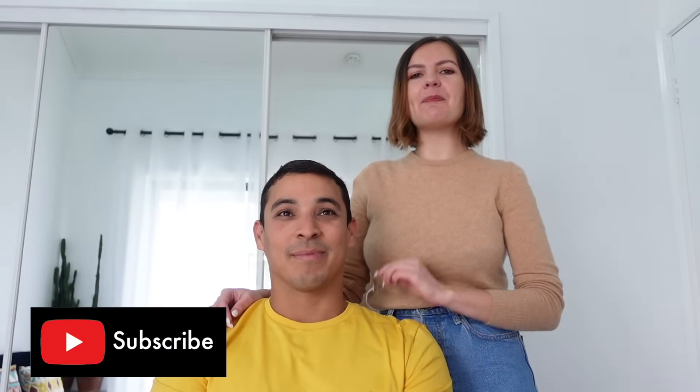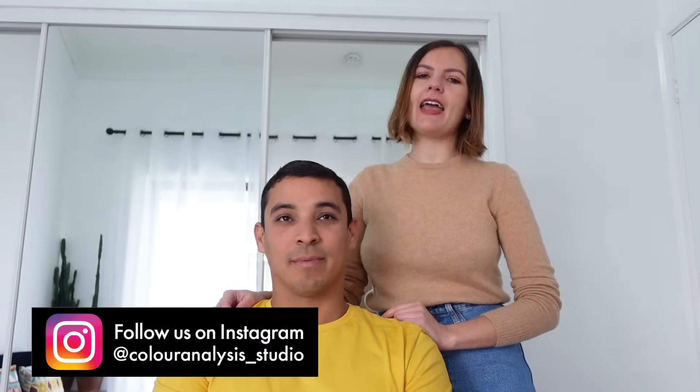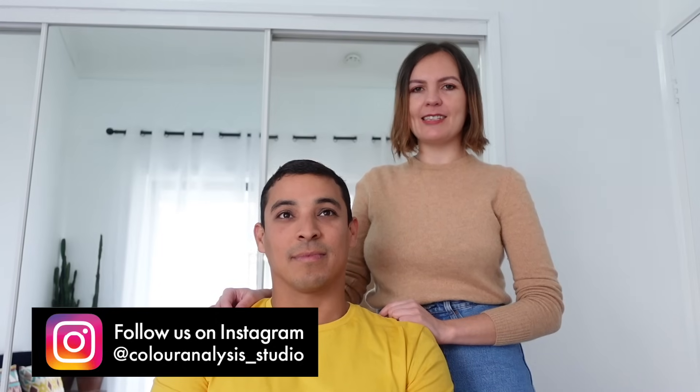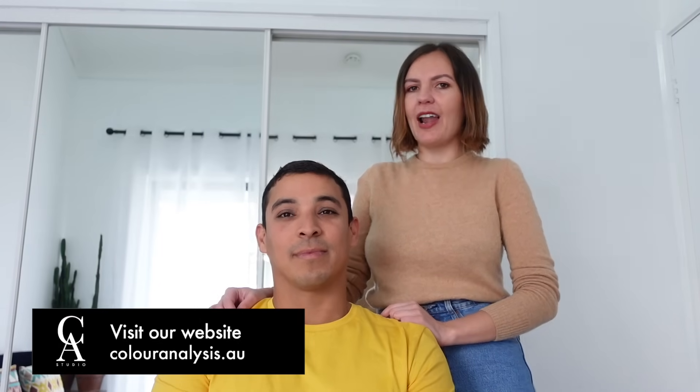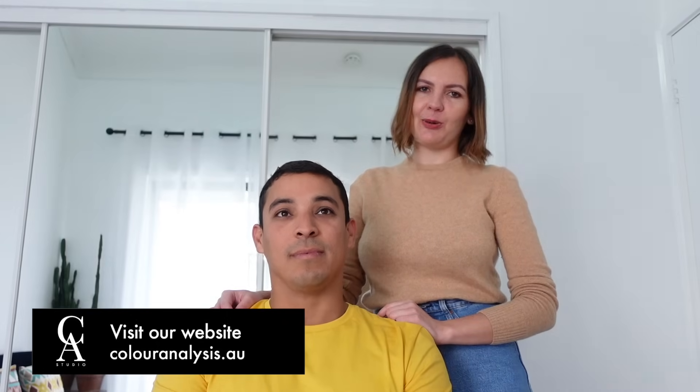Hi guys, welcome back to our channel. This is Alessandra from Color Analysis Studio and we are here today with Lucio. Okay guys, before we start with this analysis, please consider subscribing to this channel and follow us on Instagram. And if you're interested in a color analysis session here in Melbourne, Australia or online, feel free to visit our website coloranalysis.au.